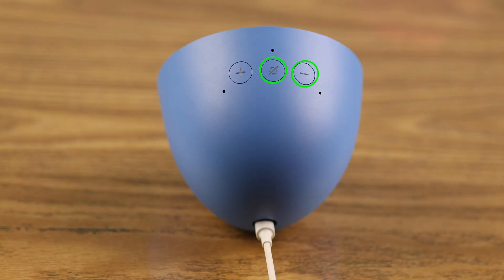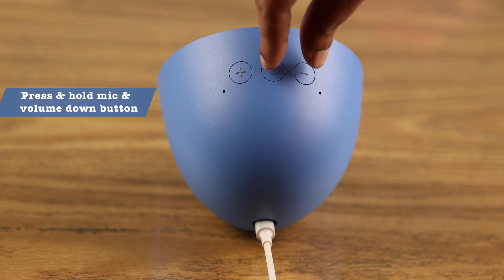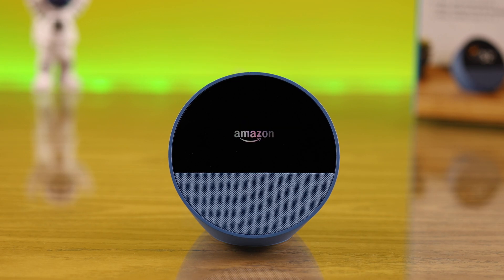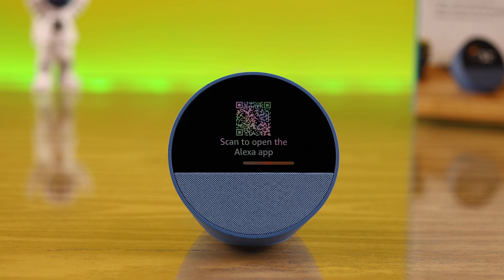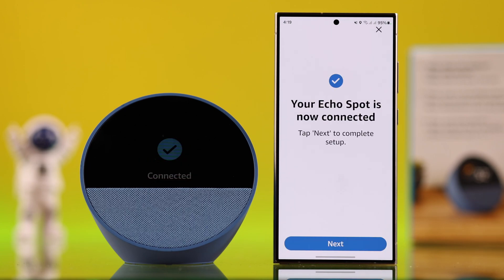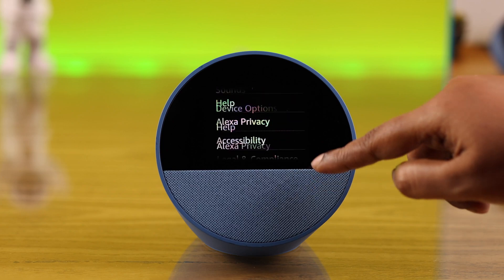Or you can reset your Echo Spot from its button — just press and hold the microphone and volume down button for about 20 seconds until the Echo Spot screen shows a QR code. That means the factory reset is complete and it's in setup mode. Go ahead and set up your device once again, and hopefully after that your screen frozen problem will be solved.